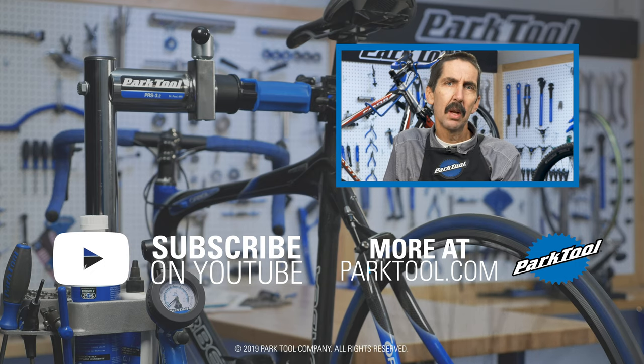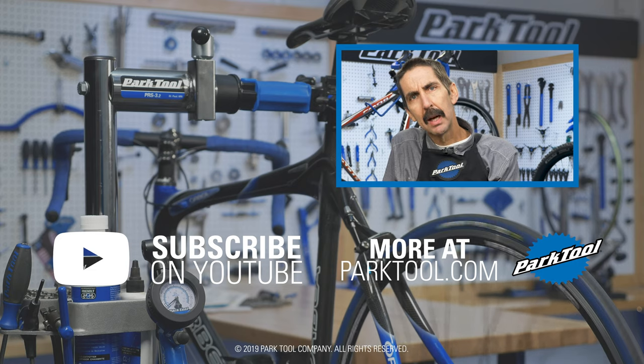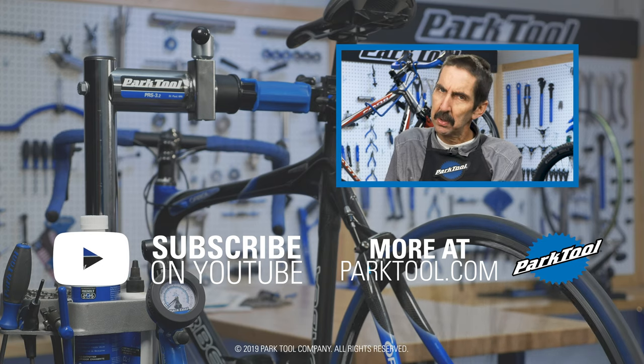We're constantly adding videos and articles here on YouTube as well as our website at ParkTool.com. Please give this video a thumbs-up if it helped you out, and subscribe for the latest content from ParkTool.